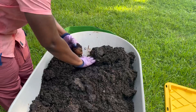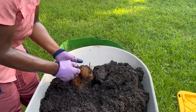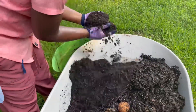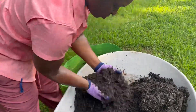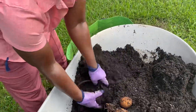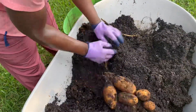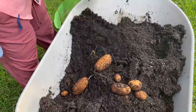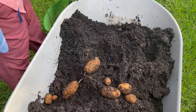Oh, wait a minute! Woohoo! Look! I'm not even sure that the potatoes would actually rot in the ground just from leaving them in there too long. I don't know — is that a possibility? If you know, please let me know in the comment section. Thank you!